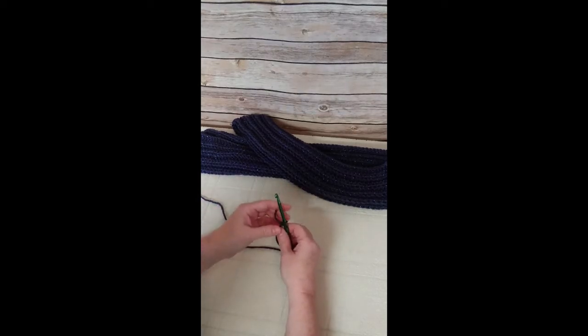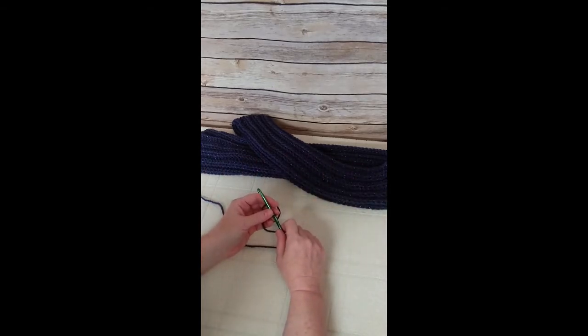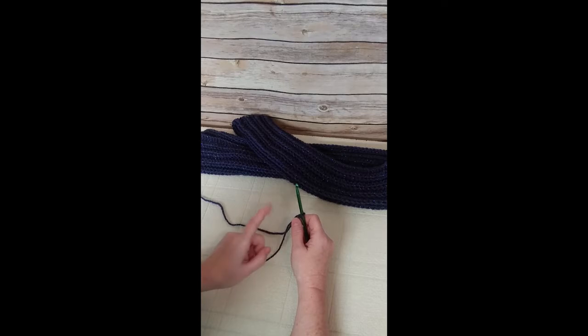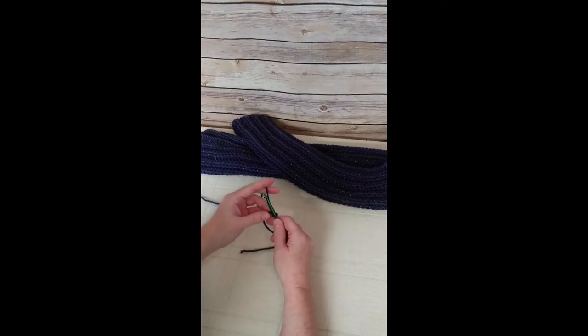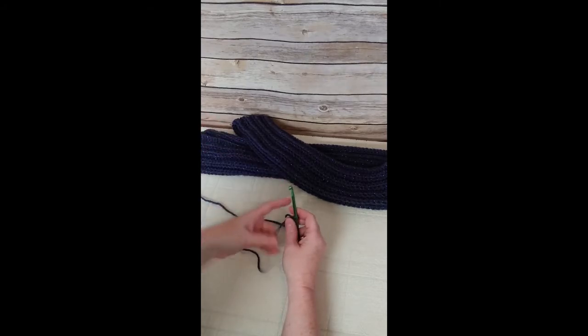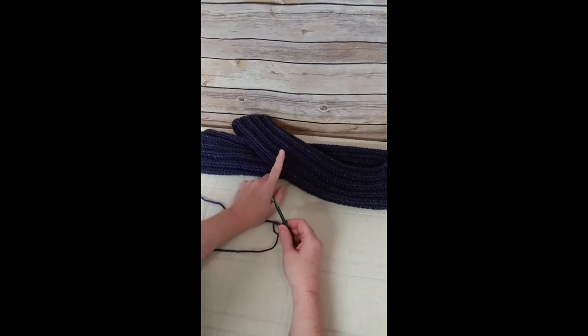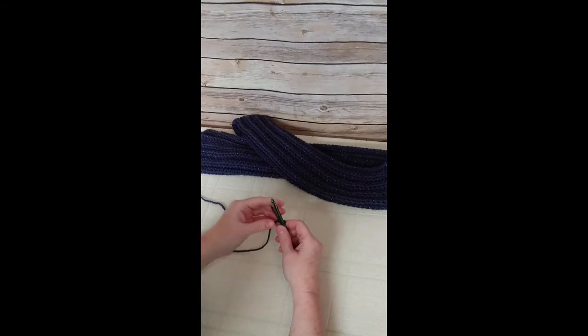We are going to crochet the chain as the entire length of the scarf. This scarf runs 77 inches long by three and a half inches wide, so this initial chain will cover the 77 inches. We are going to make 224 chains. If you miss one chain, it really doesn't matter — being within one or two stitches is fine. I've already made my scarf, so I'll be making a swatch sample piece.